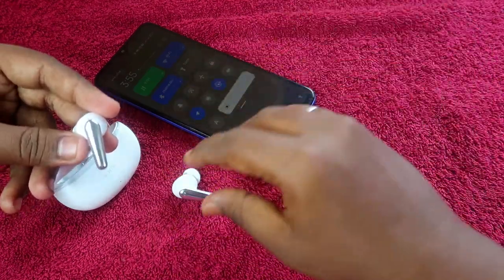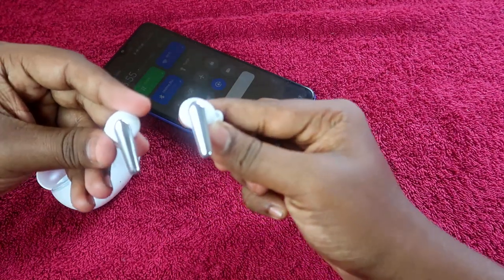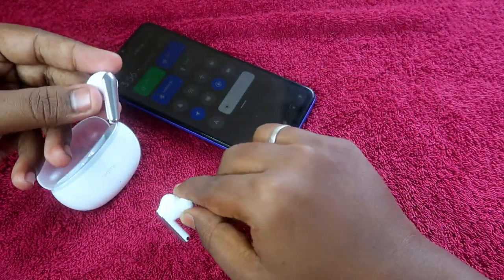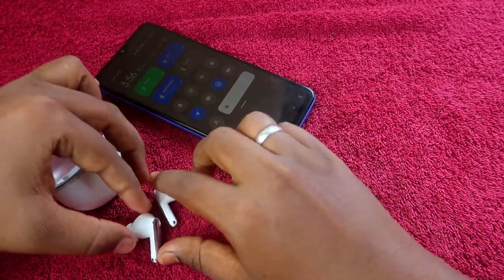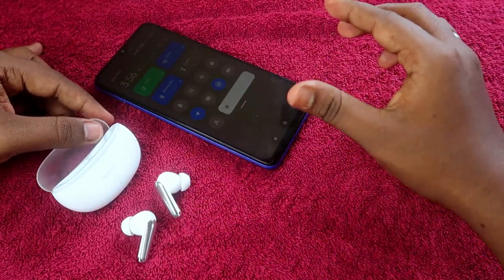If you are using the Realme Buds R3 Neo and you are facing an issue like you can't hear audio in both earbuds — only the left or right earbud is working — you can solve that issue by resetting the Realme Buds R3 Neo.